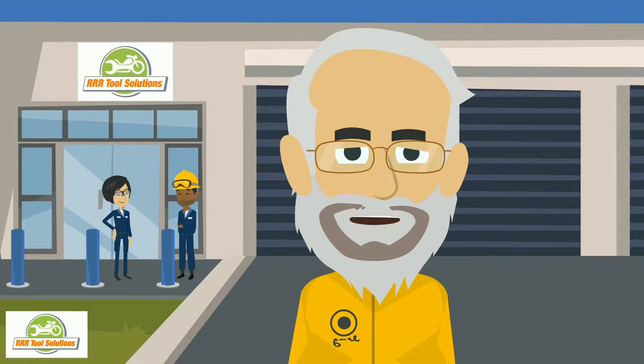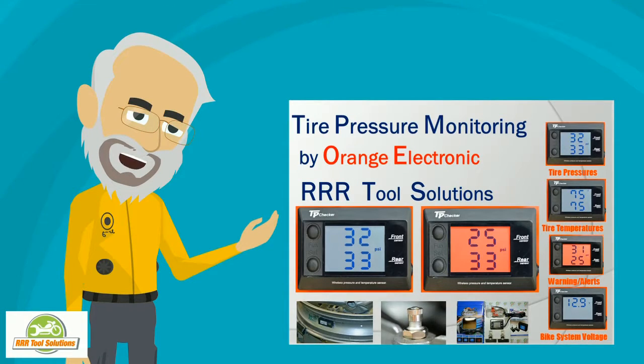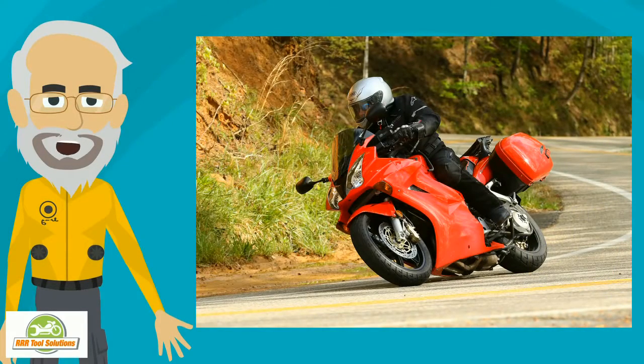Hi, Gordon the Tool Guy here. The problem is that you want a tire pressure monitoring system for your bike. You want a quality system that is waterproof and made specifically for motorcycles. The two contact patches of your tires are critical to your control. Our TPMS makes it easy to check pressures for the ride and alert you if and when things go wrong.